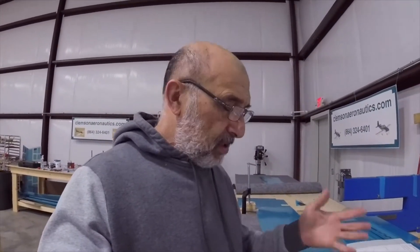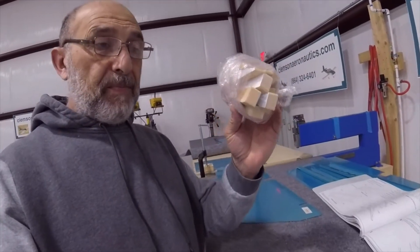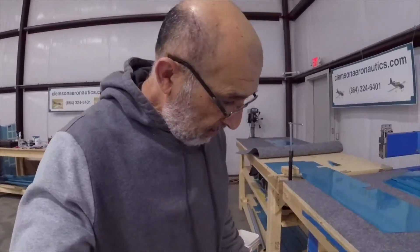Hello, everyone. My name is Hesham. I'm the owner of Clemson Aeronautics, where we make the riveting and dimpling systems. Today is the second video for the elevators. Just to give you an update: yesterday I finished cutting all the foam using the trick with Avery sticky paper instead of spraying glue and all that stuff. That worked out very well.